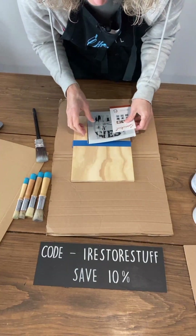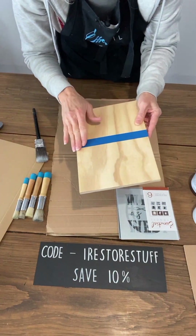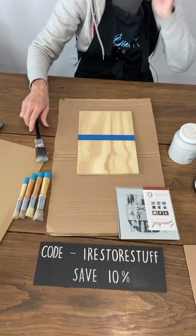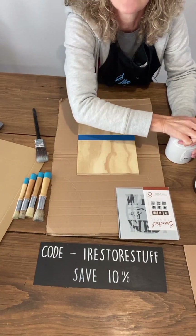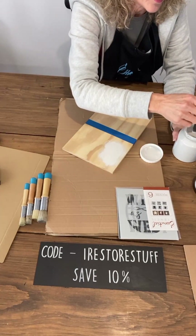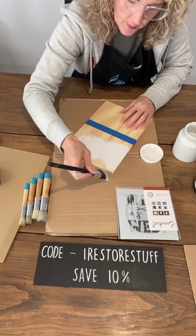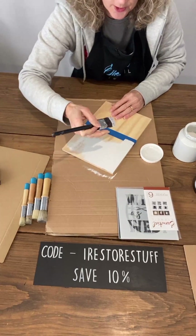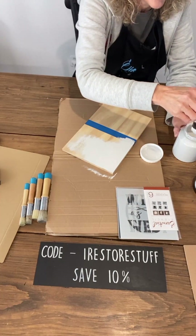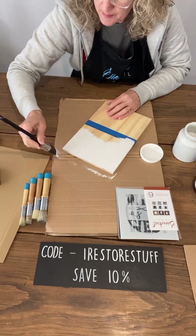I'm going to be painting this board. I've measured about halfway down and taped that off. I'll paint the white side first — this is raw wood so it's going to be a little thin. Now I'm going down towards the tape, not going across, because I don't want any paint to bleed underneath the painter's tape — a little bit like stenciling.